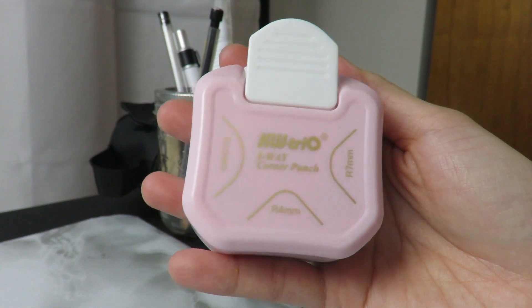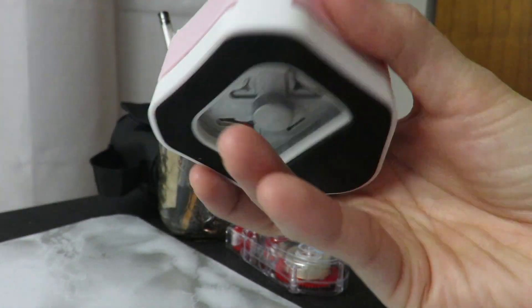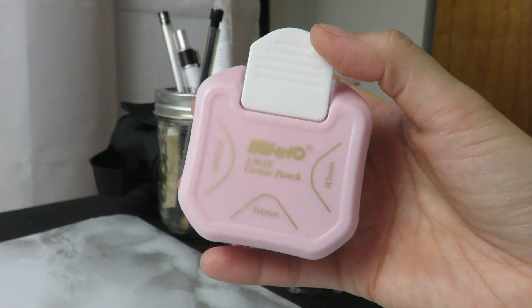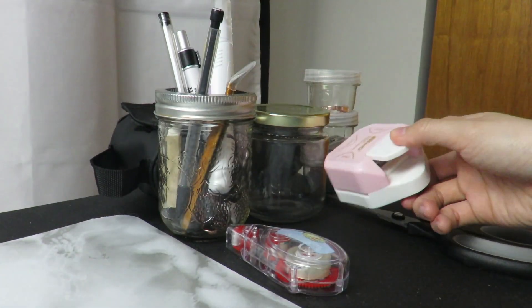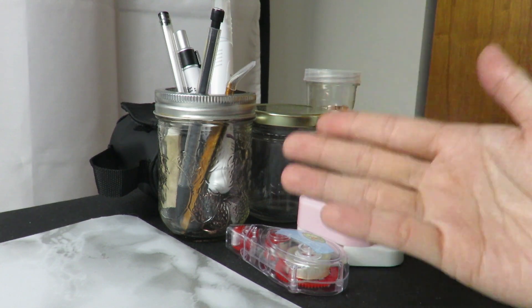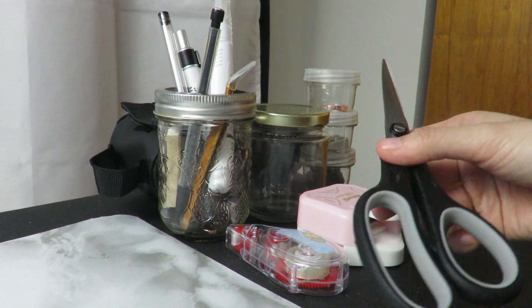This one specifically is a three-way corner punch — one here, here, and here. It's really nice to have; I like it when I'm able to round off my pages so that not everything is sharp, edgy, and pointed. Also, everything is on the right because I am right-handed, so I want to grab things quickly with my right hand. I have my scissors here — just your normal regular scissors to snip off any excess, my washi tape, or if I want to make the paper smaller to fit in the scrapbook.